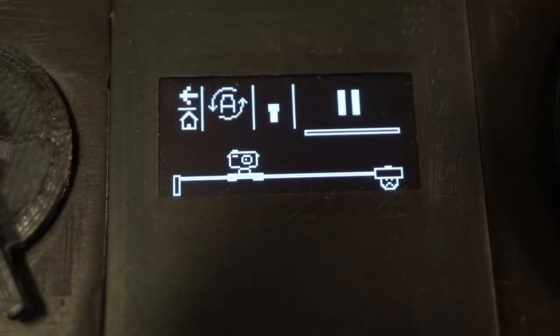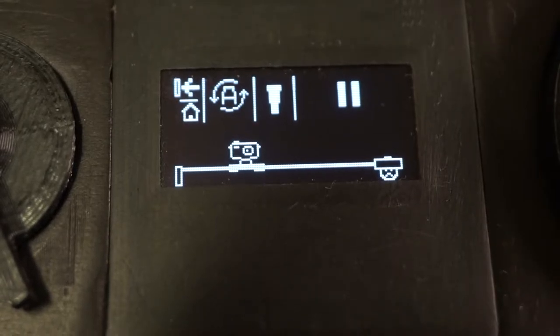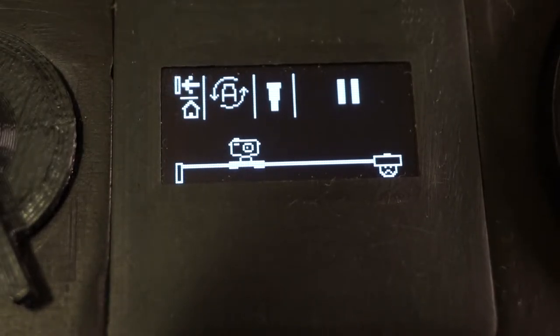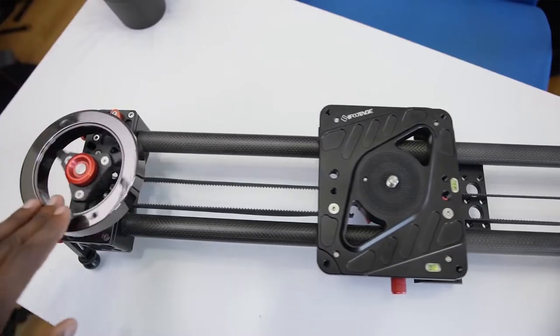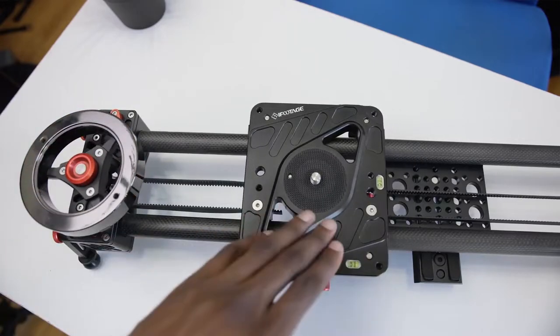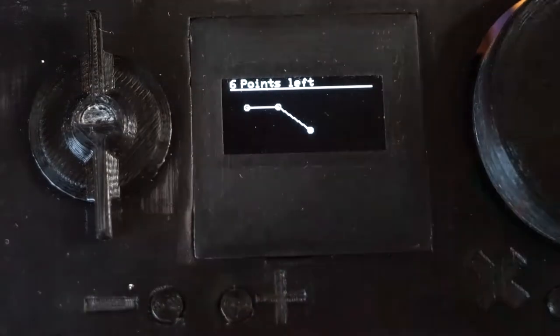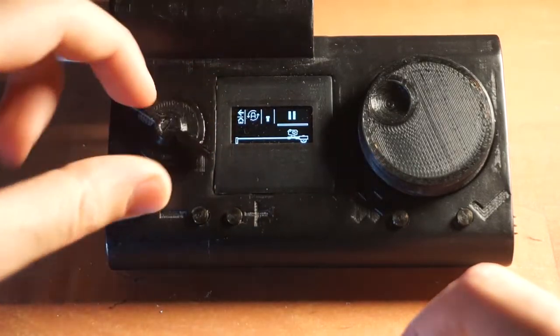The only thing you can actually change here is the amount of push each click of the knob will provide. I left the direction button here as well, but it doesn't really do anything. Great design, right? This entire mode is kind of supposed to simulate a manual slider, but I don't really find myself using it that much. There is a bit more to the software and these buttons aren't even used at the moment, but I'll talk about it at the end of the video.